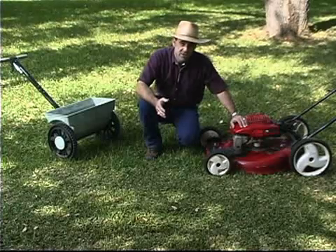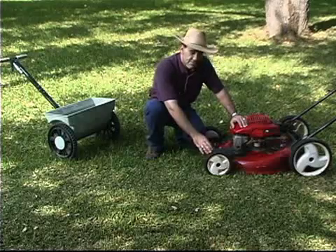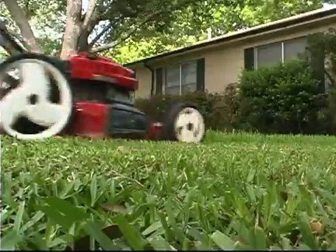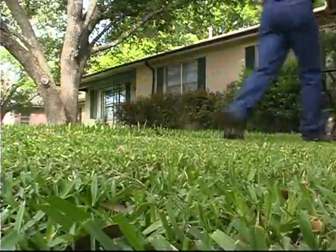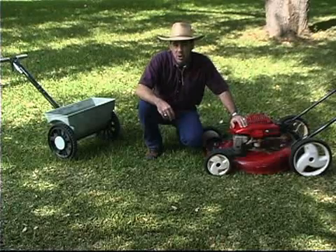You can use a standard type mower. You just want to close off the discharge chute and set the front wheels a little higher than the back wheels. That way, the front of your blade clips once and as you pass by, the back of the blade clips a little bit lower — that helps chop the clippings up into finer particles.